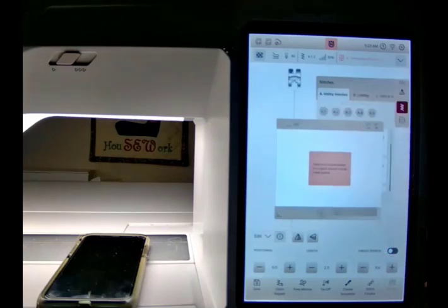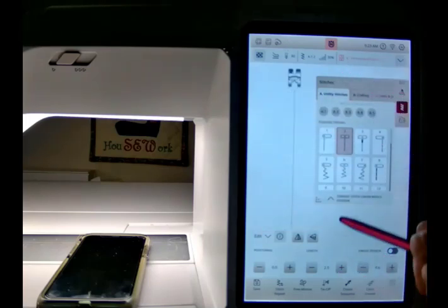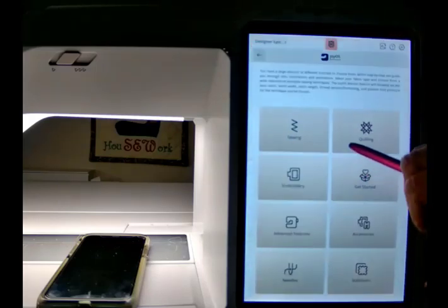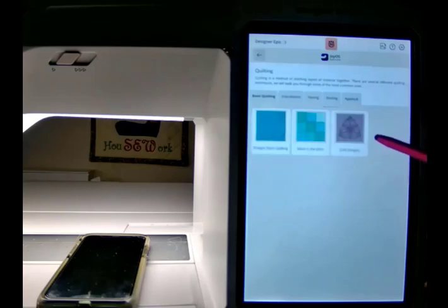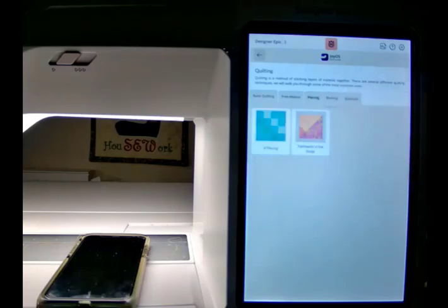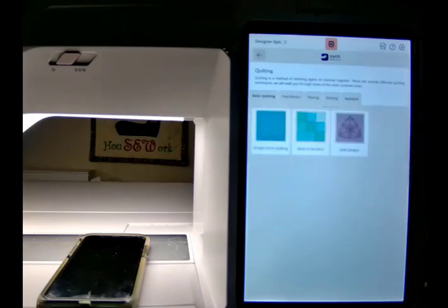I can actually shut that down. There's videos, there's all those kinds of things. Going back to Quilting again — I also have: how do I do free motion? How do I set it up? What feet do I use to do it? Here's some ruler work information. How do I piece? How do I bind? How do I do applique for quilting? Just lots of information right there in our machine.